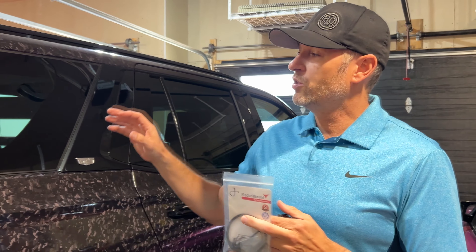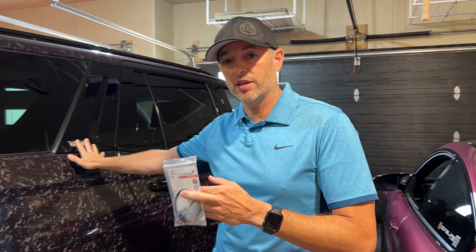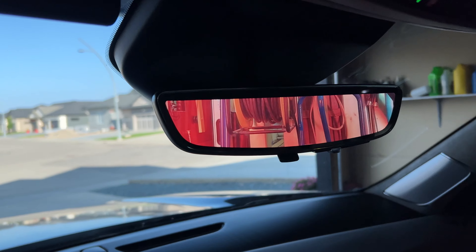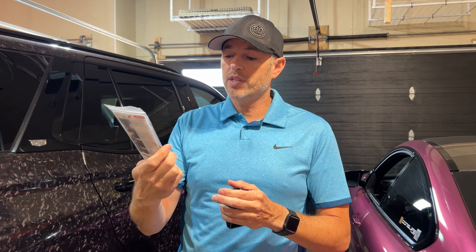We're also going to be doing some harness-based mirror tap installs on this Escalade here, as well as my GMC Sierra AT4, because they have those fancy camera mirrors with screens and they're a little more involved than this one here. But for all intents and purposes, let's go through a universal install.